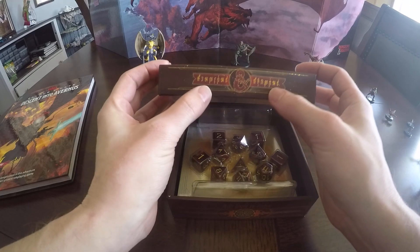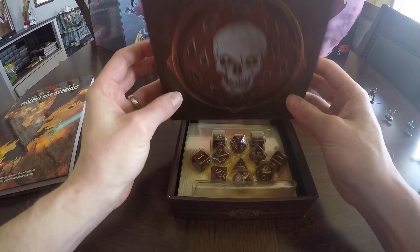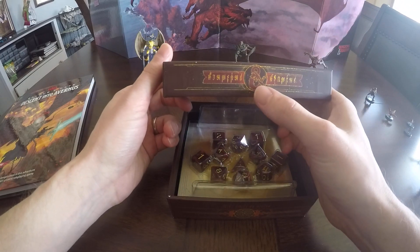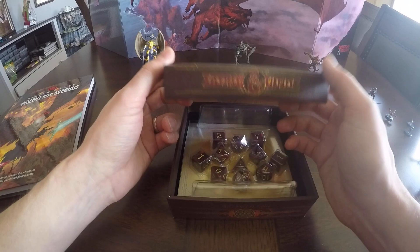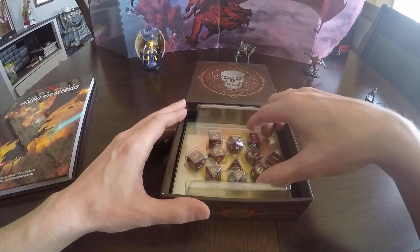I might have to make another video translating this. There's like a Rosetta Stone card in here that tells us what this actually says. I'm going to guess this says Dungeons and Dragons since there's the 'and' sign in between there, but we'll find that out at a later date.